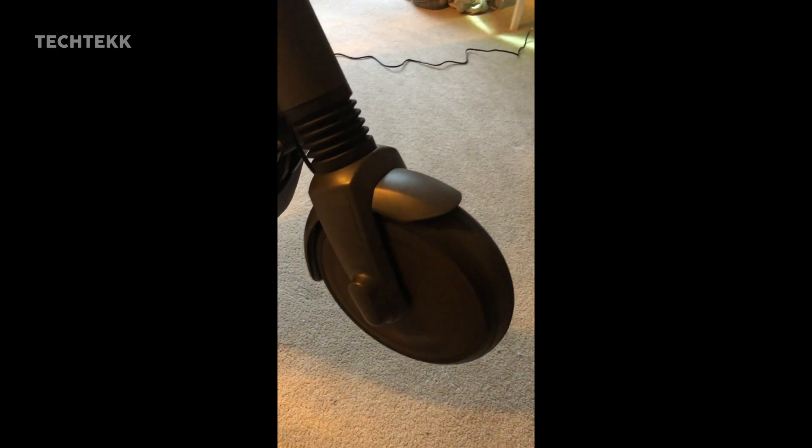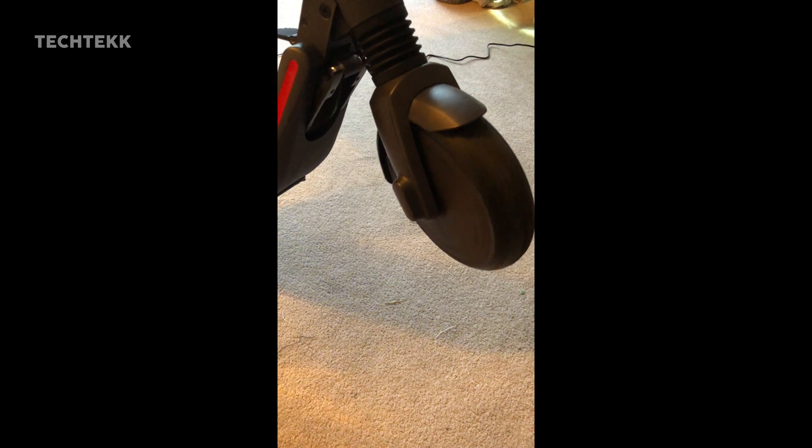Does your 9box Segway scooter sound like this? Then you need a new motor, and in this video we're going to show you how to replace it.